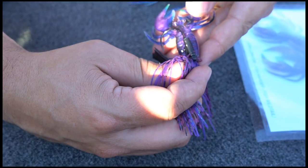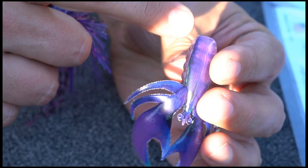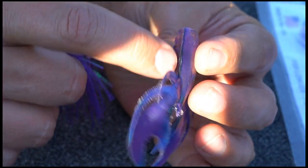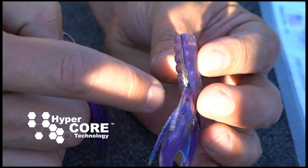I like to lay the hook next to the bait to understand where it's going to come out of the bait when you're rigging it. When you look at the side of the bait here, you'll see that line — that's our hypercore technology.